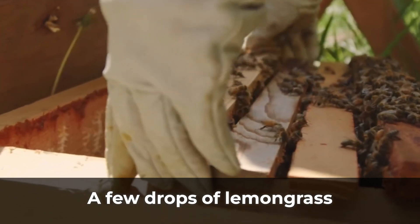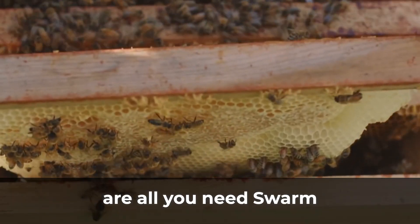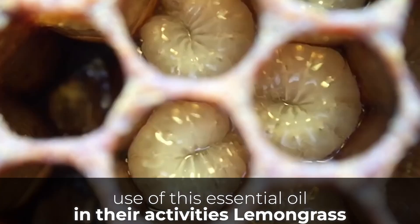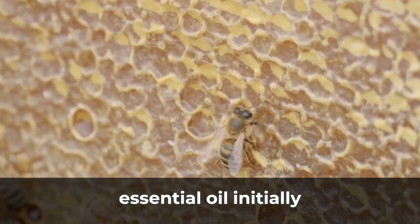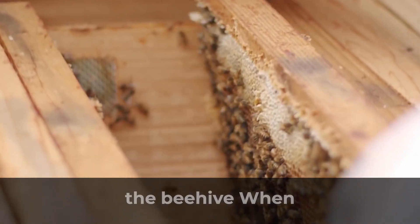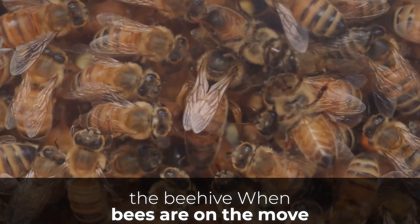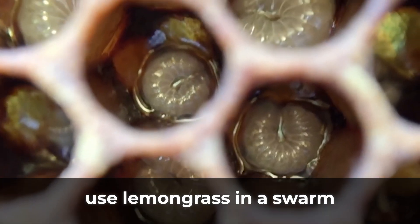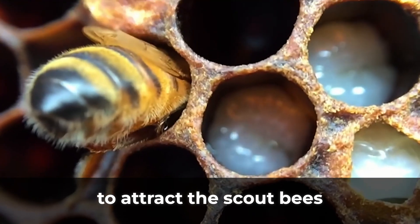The oil mimics the pheromone given off by the queen bee in a honey bee colony. A few drops of lemongrass in a trap box or beehive are all you need. Swarm catchers make a lot of use of this essential oil. Lemongrass essential oil initially attracts worker bees that then bring along the entire honey bee colony. When bees are on the move, they send out scout bees, and you can use lemongrass in a swarm lure or swarm trap to attract them.